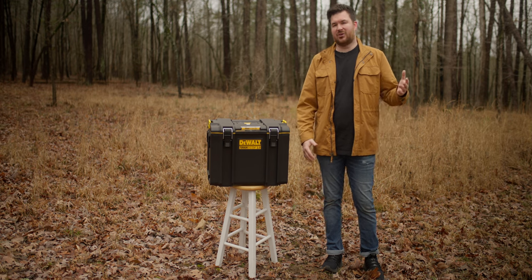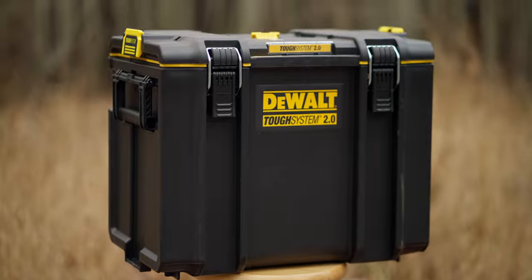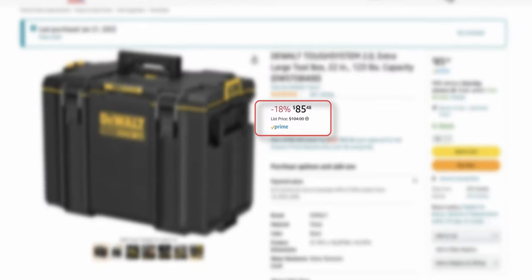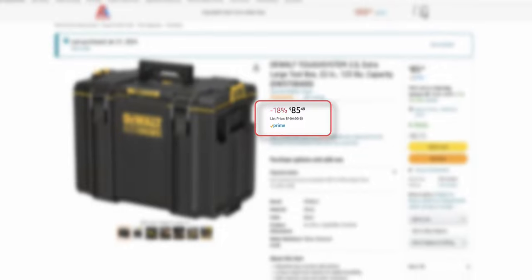I talked to a friend and he said he's been using these DeWalt cases. Once I saw how much cheaper it was, I immediately ordered one along with some other supplies like foam padding and some spray adhesive.